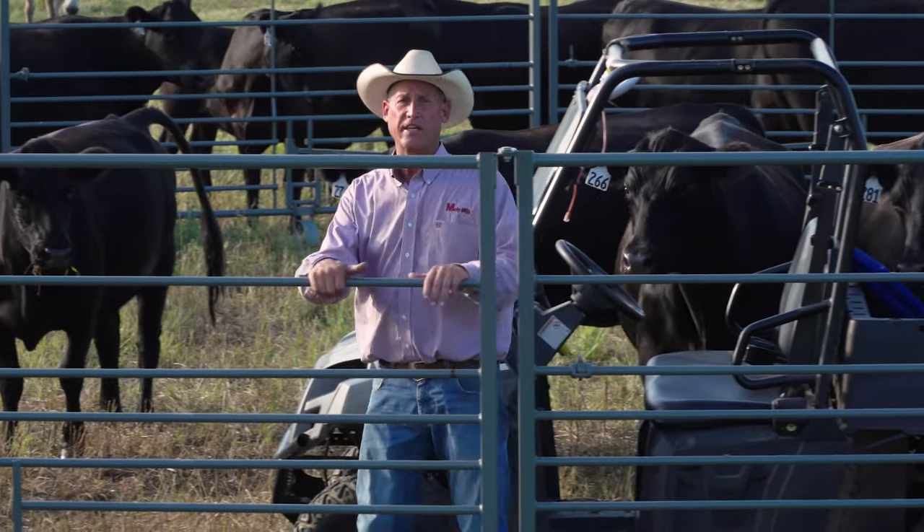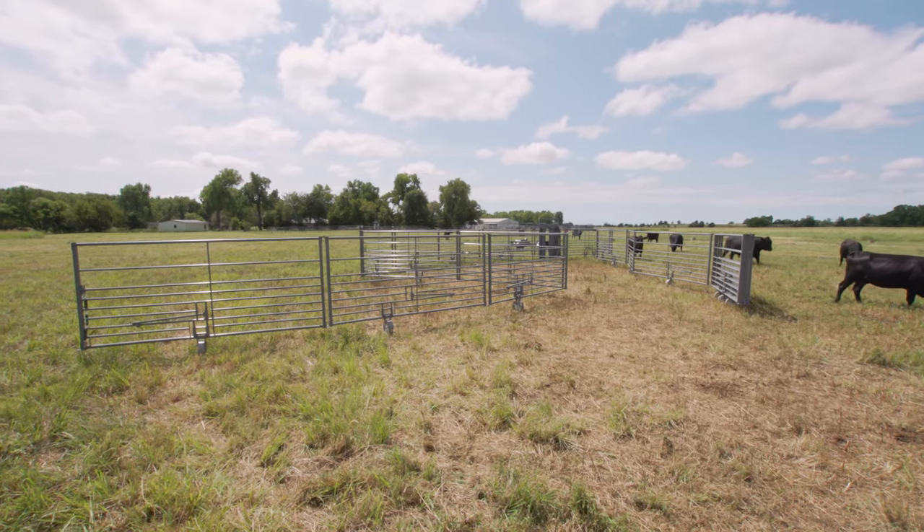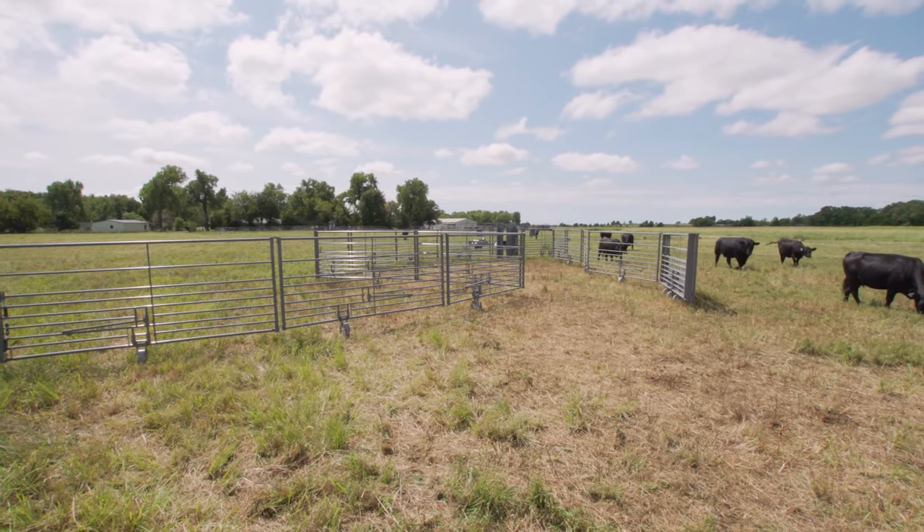What we're seeing here today is one of our new AP corrals. It's a lightweight portable that we can use in many applications.